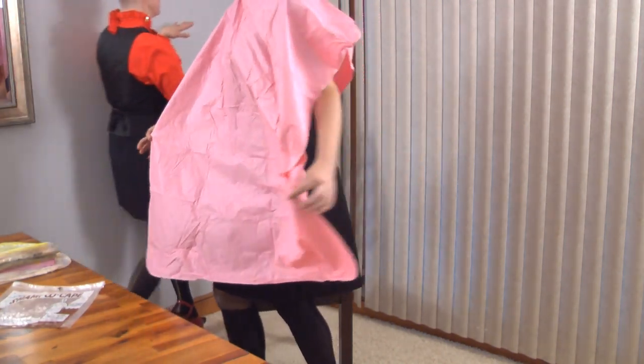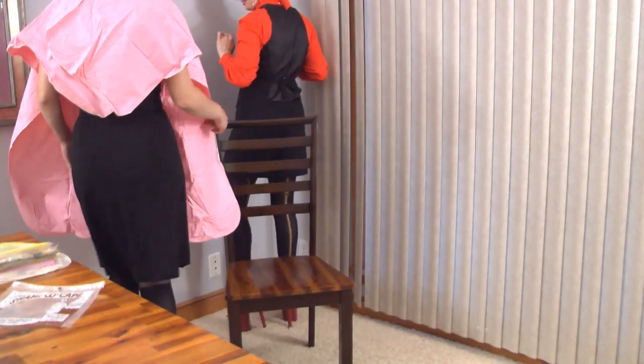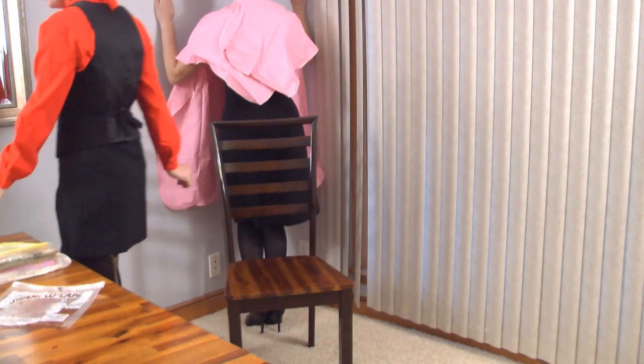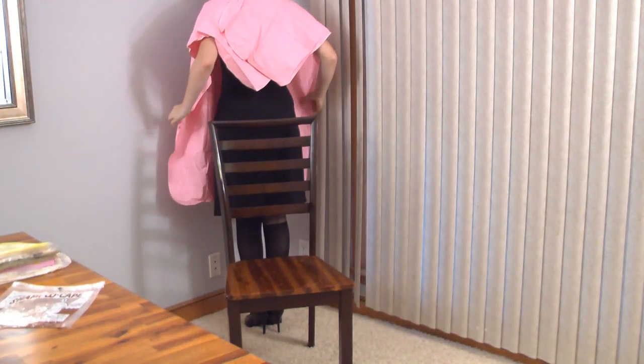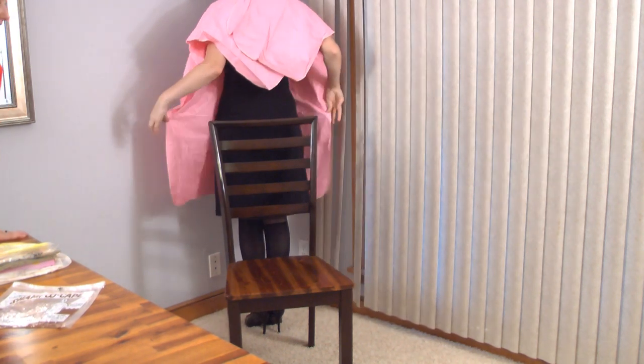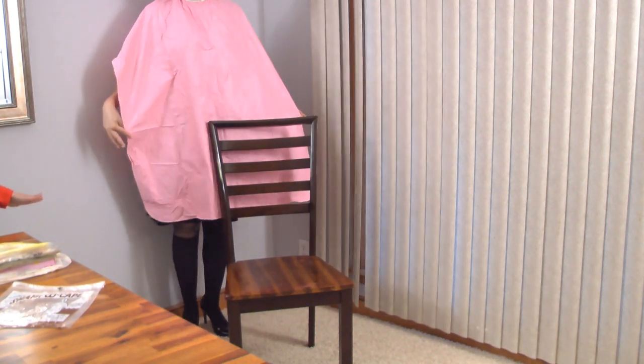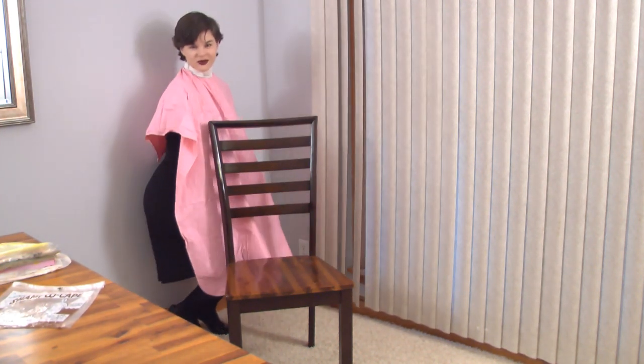Can you go behind the chair too and show off the length? For sure. Down right like this, standing up all the way. There we go. Duck a little bit? Sure. There we go.